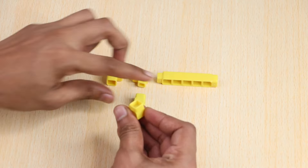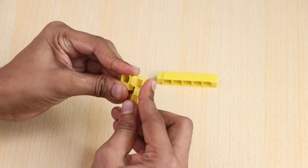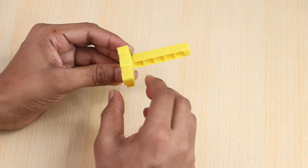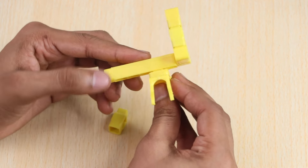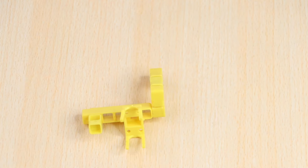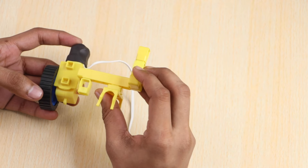Now take three one-hole elbows, a one-hole beam, and a five-hole beam, and join them as shown. To this add a one-hole beam and a battery holder as shown. Take the motor and driver blocks and add a wheel to it. Now join it to the previous part as shown.